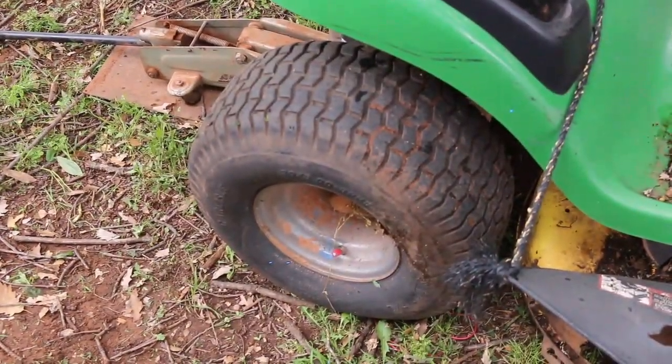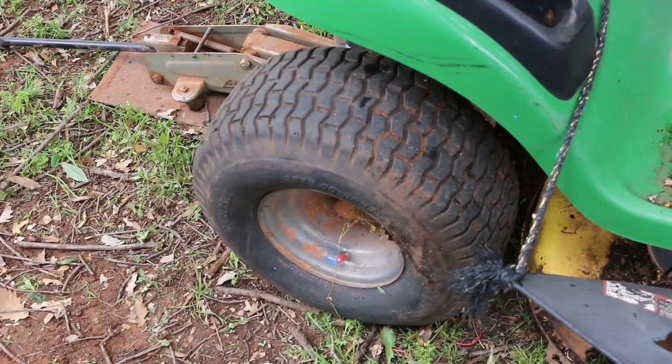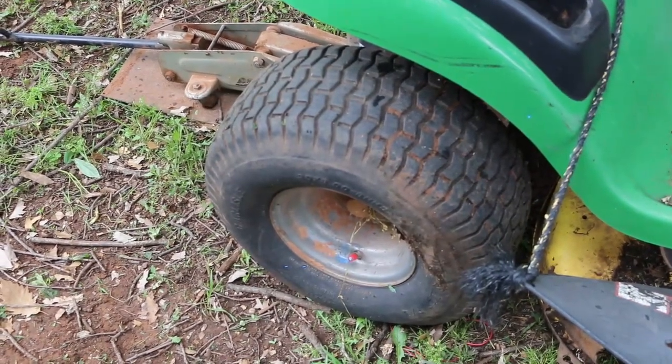I didn't see any stuff coming out anywhere as I was spinning it. A lot of these tires get old and weather-cracked and they'll start leaking on the sidewall. But according to Tire Jack, they say it's supposed to seal the sidewalls too, and the rim, and the bead — so sounds like a good product. The reviews were good on it, and a few videos I watched all kind of bragged on it, so give it a try and see what it does.